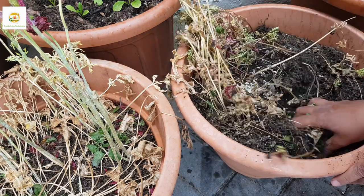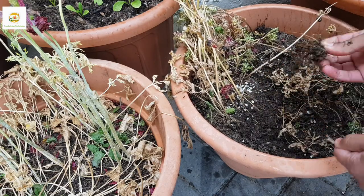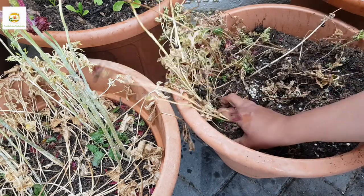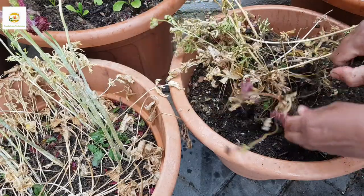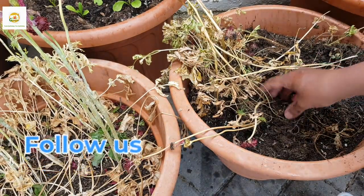I'm going to loosen the soil a little bit with the shovel and then use my hands to dig up the compost. I'll run my fingers through to feel the bulbs so I can take them out and put them in a container that is nice and dry. I'll store them in an airtight container in a cool, dry place for the summer season and then plant them again in late winter.